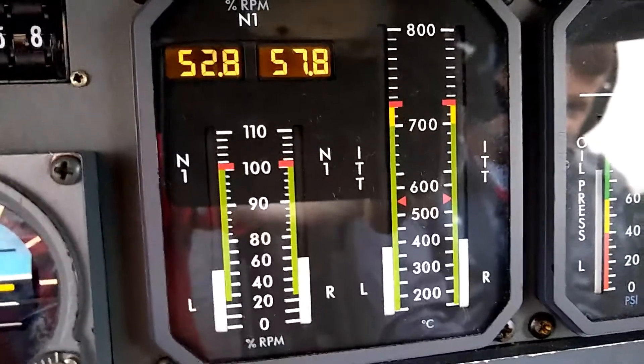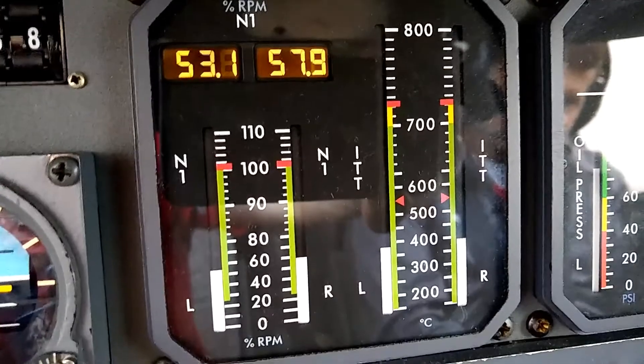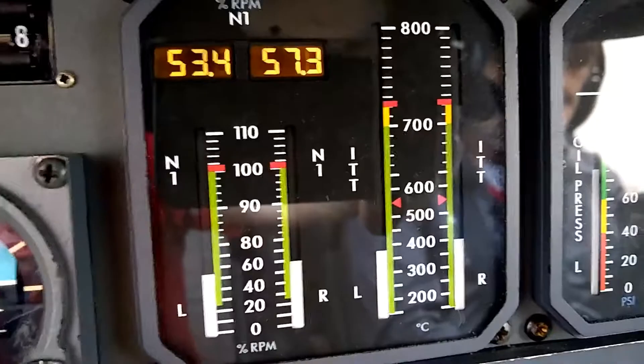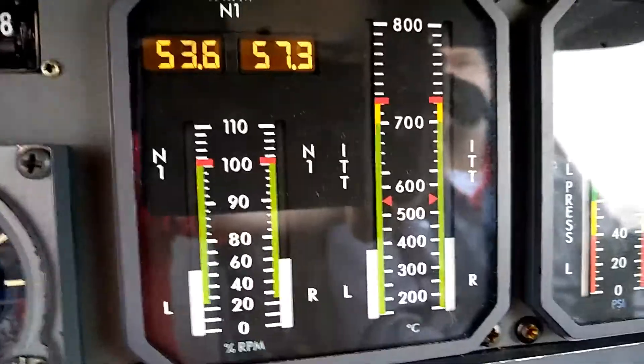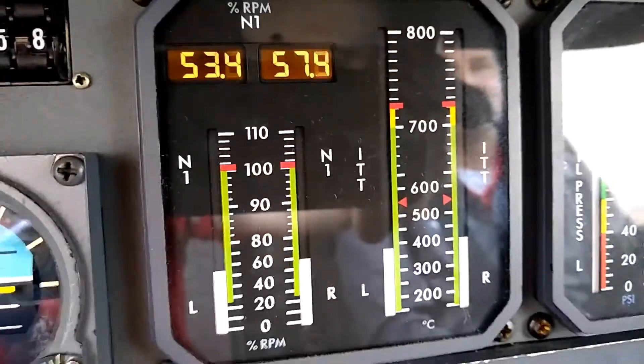There's the drop in the N1 and the rise in ITT. Now we'll see the same on the right-hand side. When I move the right-hand engine anti-ice switch on, we see a rise in ITT and a drop in N1. That shows that the bleed air is being taken off and diverted into the systems correctly. And up here we can see that the engine anti-ice enunciators have extinguished, meaning that all three of those conditions have been met.